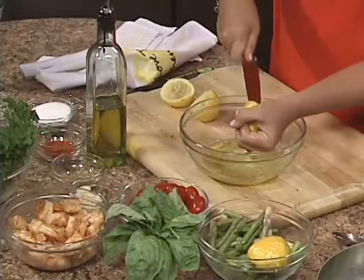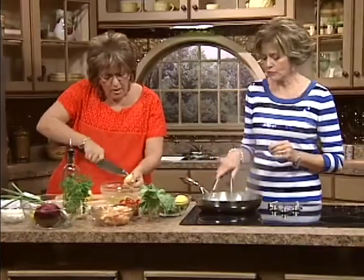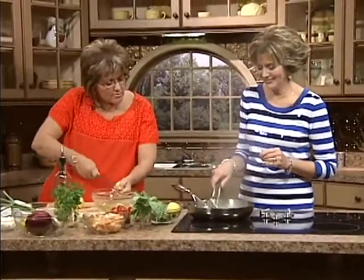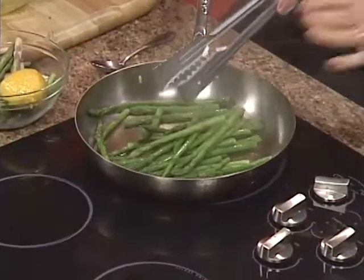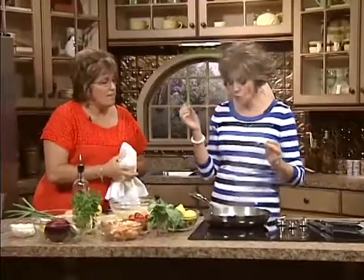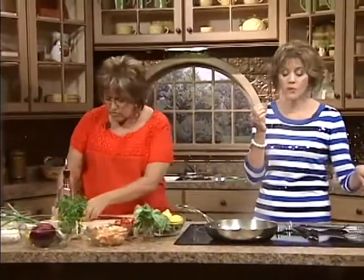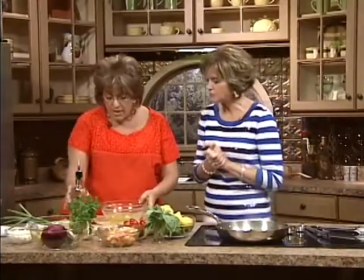Once I get this acid in, check the asparagus — I think they're about done. Taste one and tell me what you think. Crunchy but done? Then take them out. Turn it off and move them off the flame — we're going to chop those up really quickly. Now remember, we have the olive oil, the garlic, and some oregano. Dry oregano, but if you have fresh, even better.